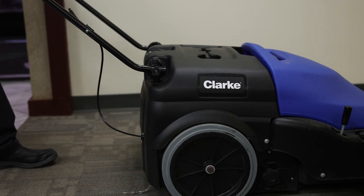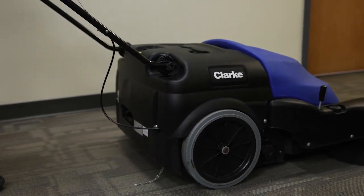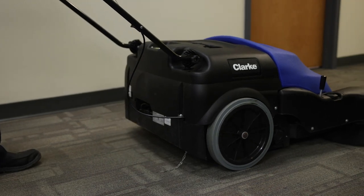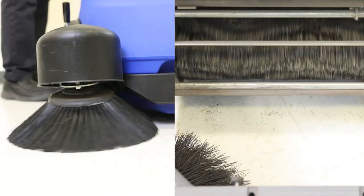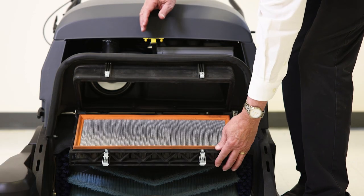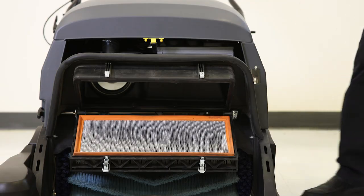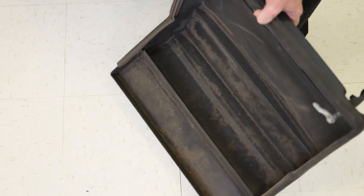Floor sweepers should not be used to pick up greasy or oily debris. Industrial floor sweepers operate through a series of internal system components including a sweeping system, suction system, filtration system, filter cleaning system, debris hopper, and a dumping system. We'll review all of them.